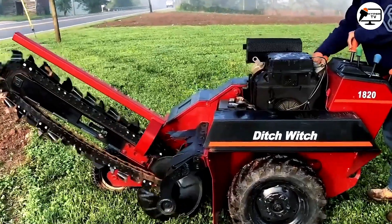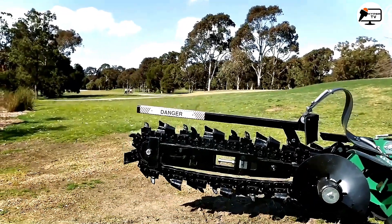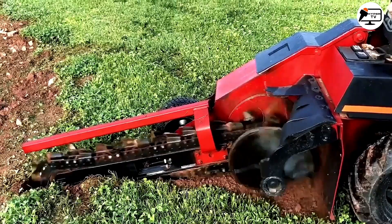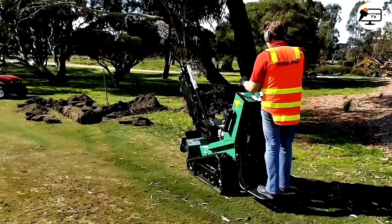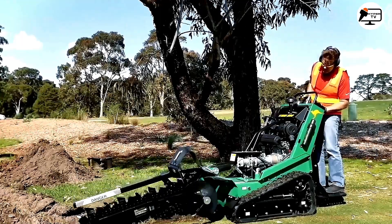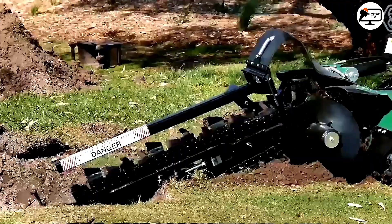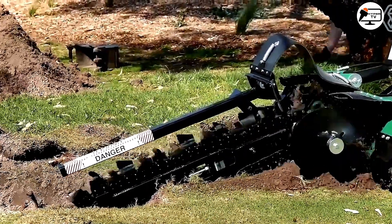The new Ditch Witch Model 1820 is equipped with a powerful 31-horsepower Briggs & Stratton engine, offering a digging depth of up to 1.2 meters and an operating weight of about 1 tonne. This machine is well suited for efficiently laying pipes and cables, even in the most challenging job sites.